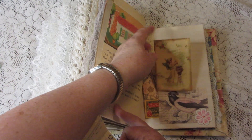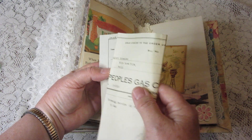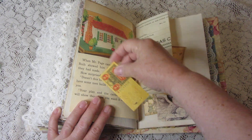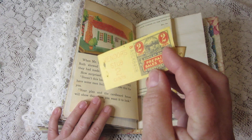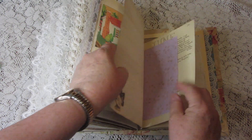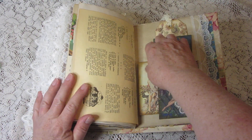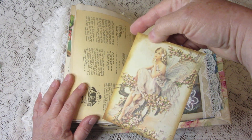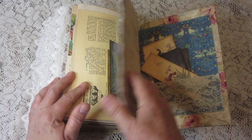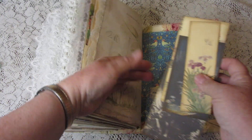Here is vintage ephemera from People's Gas Company, dated 1923, and a vintage sales tack vendor stub. I think we're almost done — more pretty journaling cards.